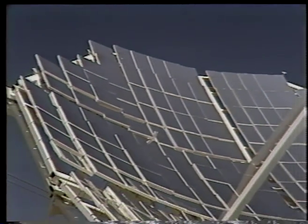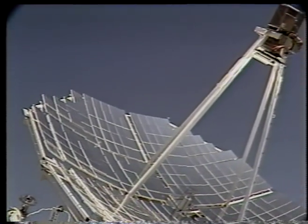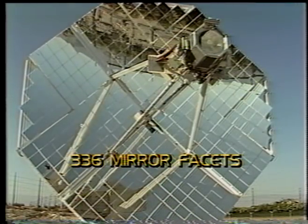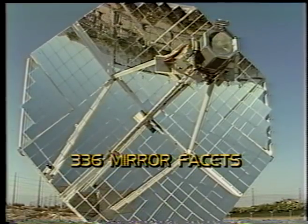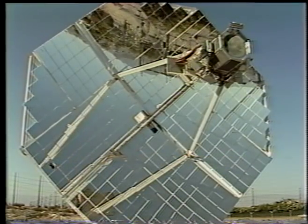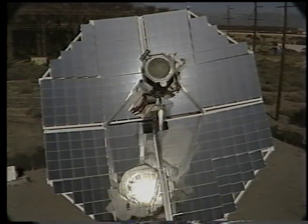Each facet is optically aligned using a computer-generated target and a 1,200-foot collimated light source. When all 336 facets are aligned and the concentrator is on sun, the Vanguard concentrates the sun's radiant energy 2,700 times, creating temperatures at the focal point up to 6,000 degrees Fahrenheit — making the Vanguard one of the greatest concentrations of sunlight on the face of the earth.